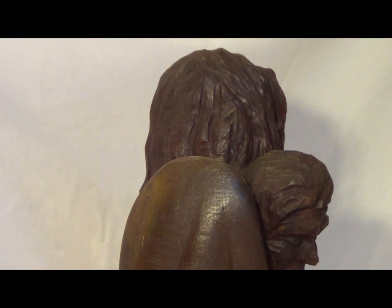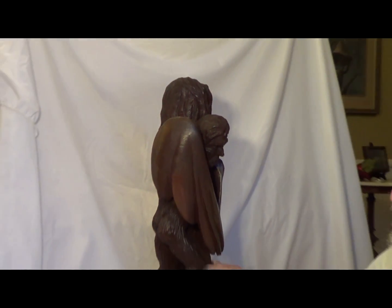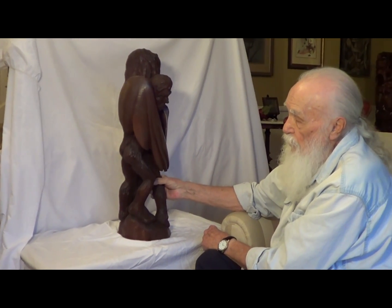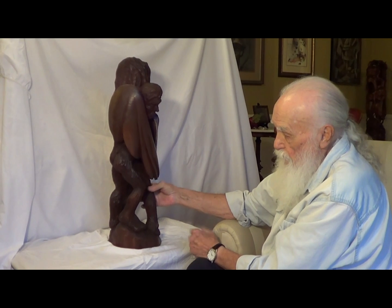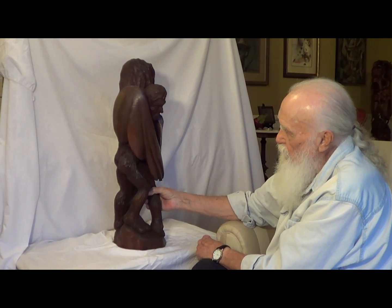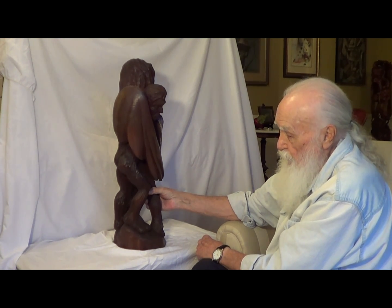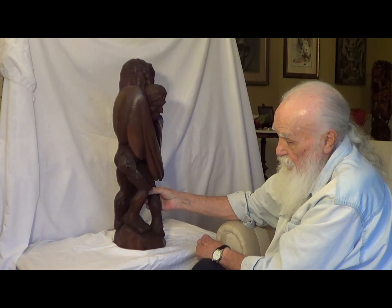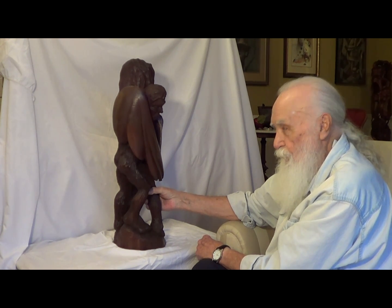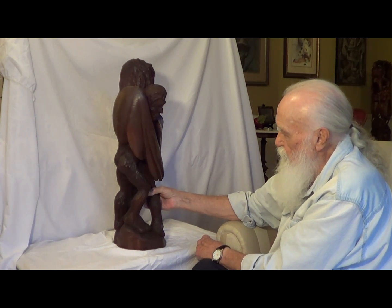And the father told his son: now when we fly off from here, don't fly too high, or the sun will melt that wax and you'll lose your life. I believe it was Daedalus who was the father. Icarus was the son.